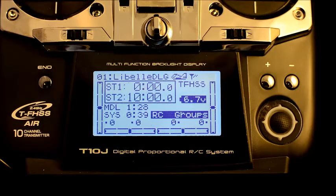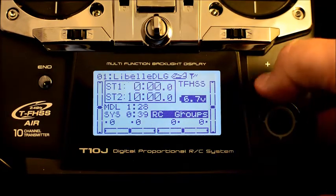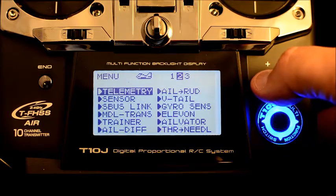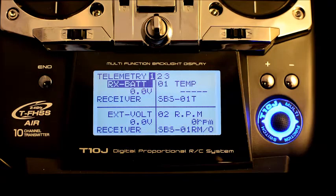Here I have attached the Futaba 10J to a set of external speakers so you can hear the voice telemetry. I'm going to go into the voice telemetry menu now by holding the plus key, we'll scroll over to telemetry. I'll select that with the jog dial. You can see that the receiver battery is set at zero volts — it's not detecting any voltage.